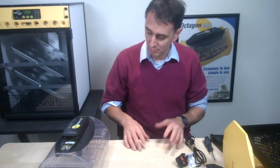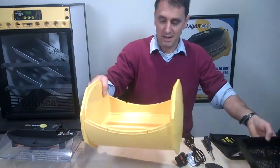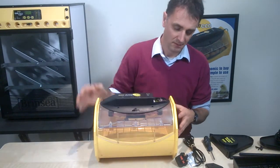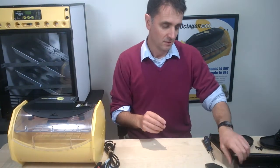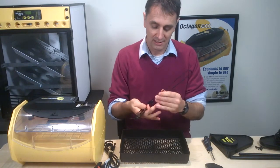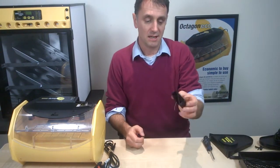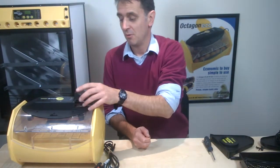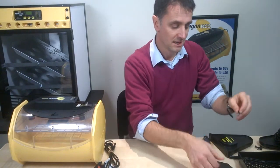When you open your box, you'll have a lid, a base, and a cable to connect it to the mains. You'll have an egg tray with dividers — the dividers go into the egg tray to create compartments for your eggs. You'll also get a little cover for the lid of the Octagon 20 or 40, and a little screw to attach the cover to the lid.